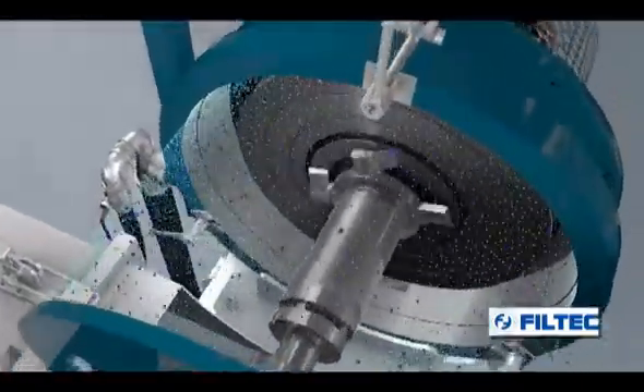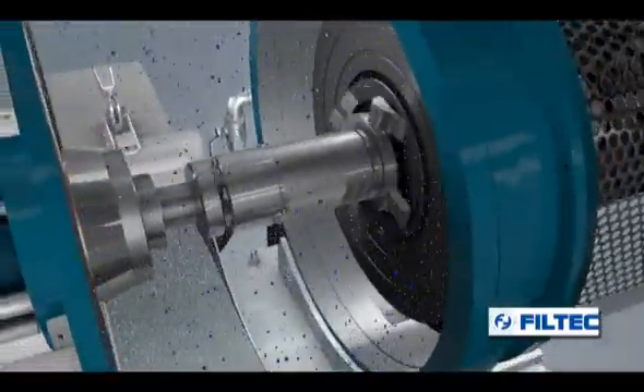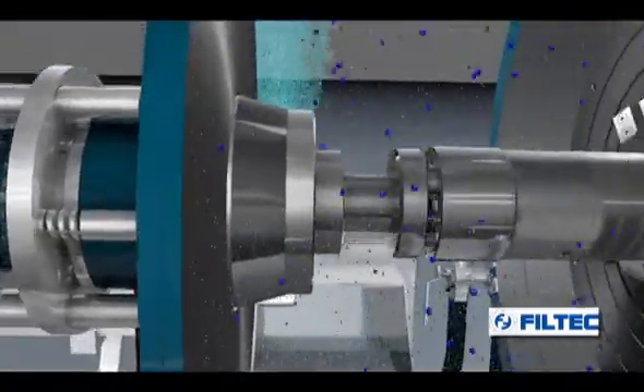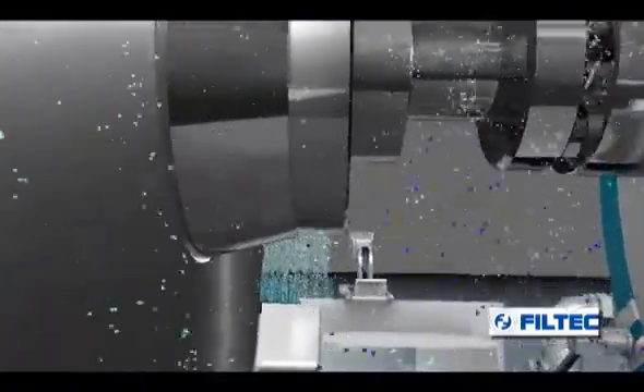A further flow of water, coming from a third opening located at the bottom of the granulation chamber, facilitates the flow of the granules towards the outlet and prevents the occurrence of any blockage.